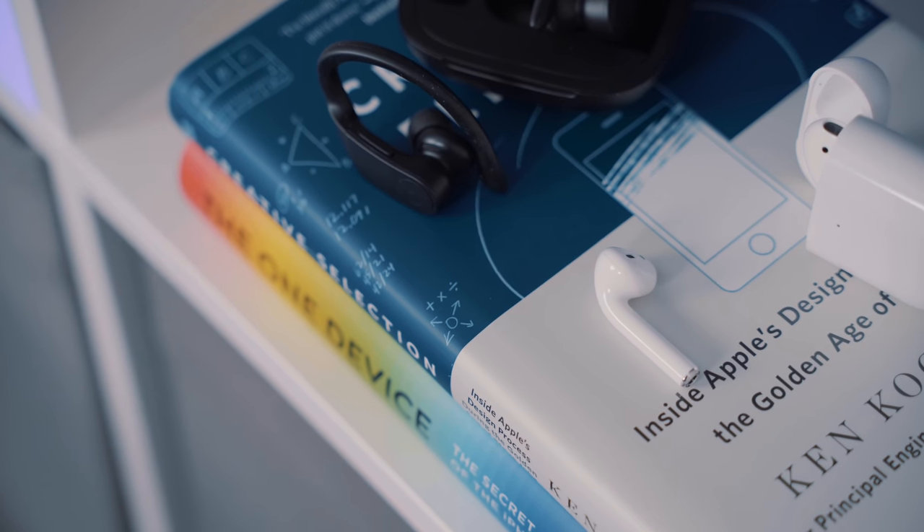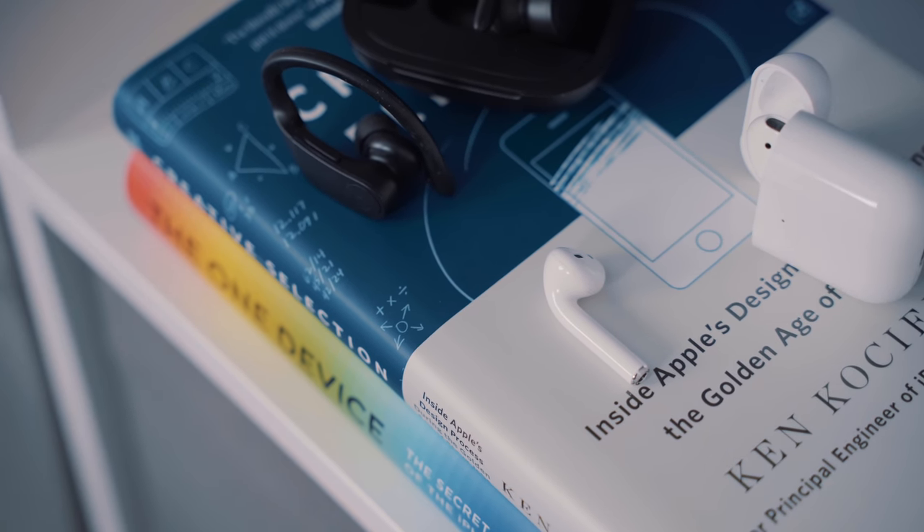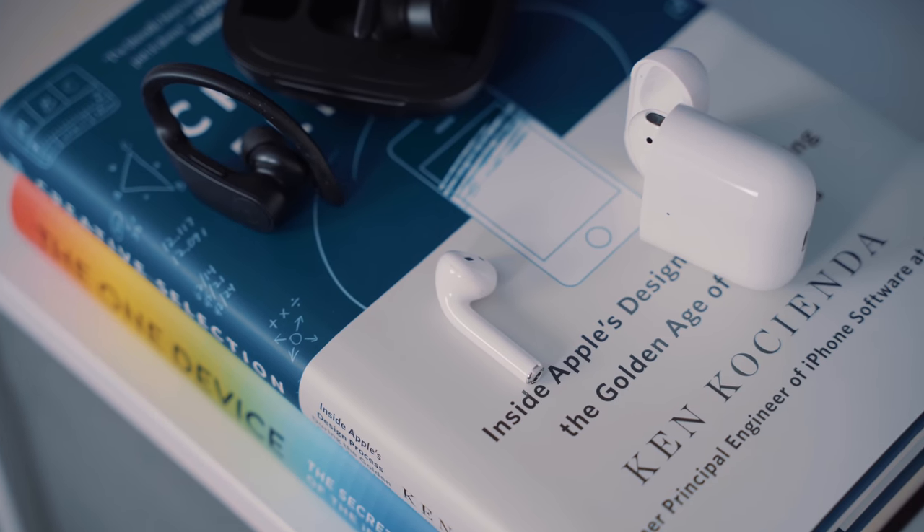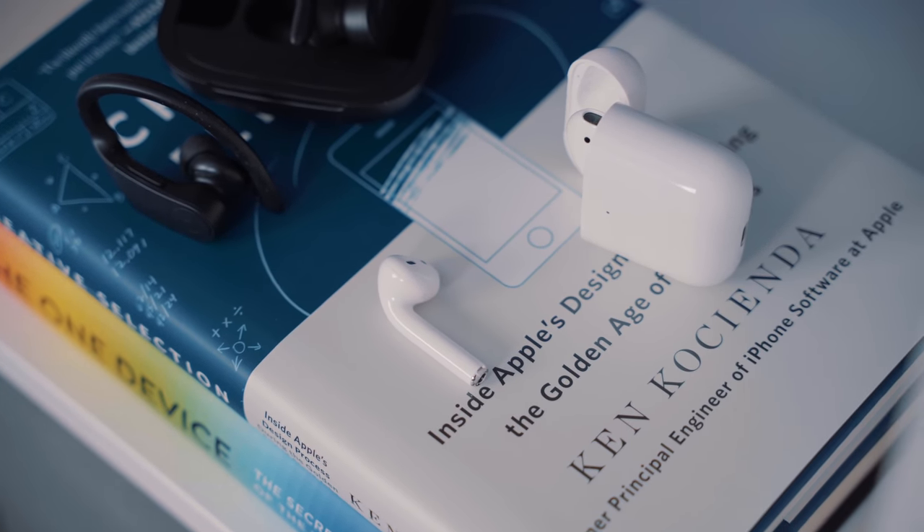While the Powerbeats Pro are larger in footprint compared to something like AirPods, it might still be a little easier to misplace one if you don't put them directly back into their charging case, since there is no wire connecting them to each other. But there's no question that a wire-free experience is overall more convenient in most situations.